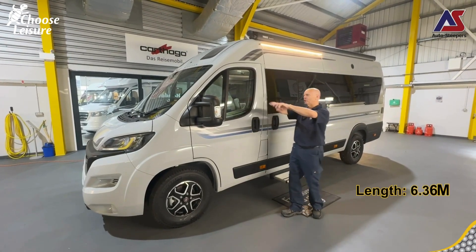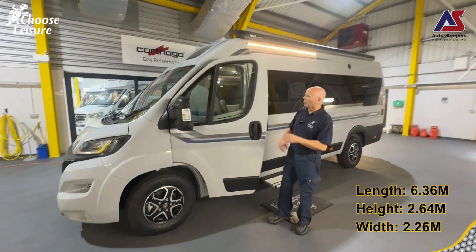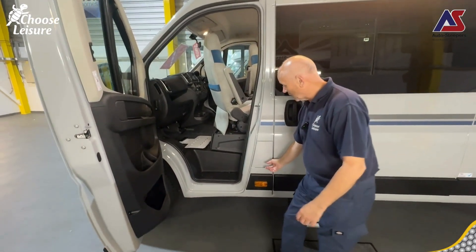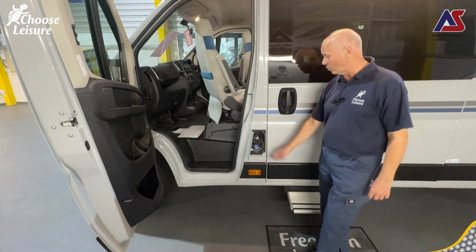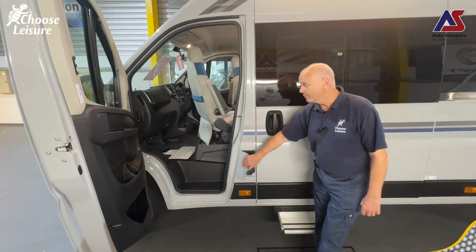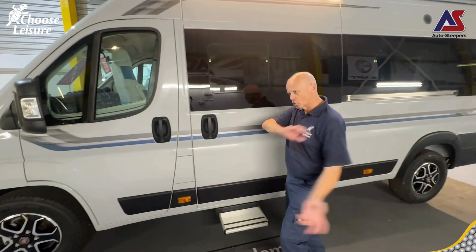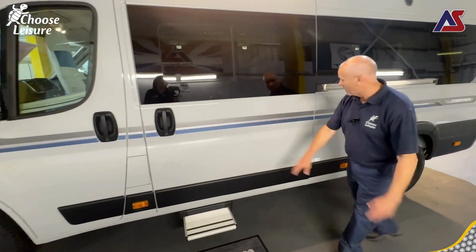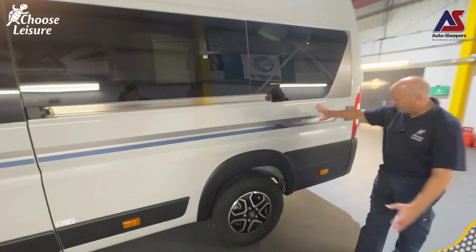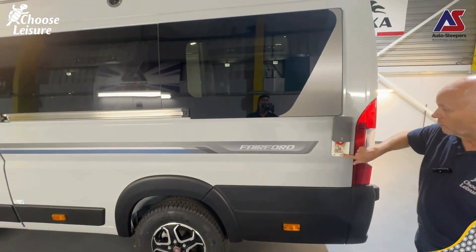Here we are on the near side, the passenger side of the United Kingdom. We have the swivel chair which we've swivelled for you. Just behind the passenger door we have the panel which hides our diesel filler cap and AdBlue, which is all good for Euro 6. Coming down, we have our electric step. Not much going on down this side, which is quite nice - gives it a nice plain look. Right at the very end we have our barbecue point, which is super.